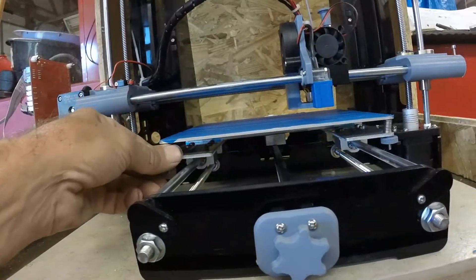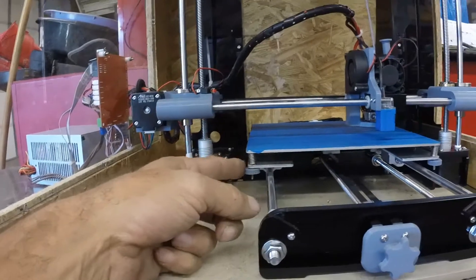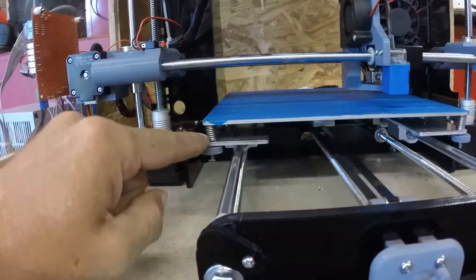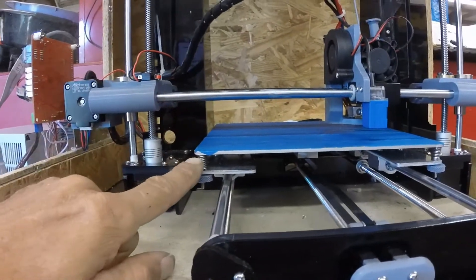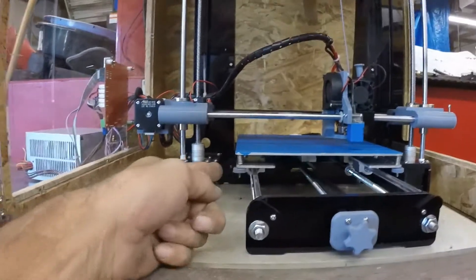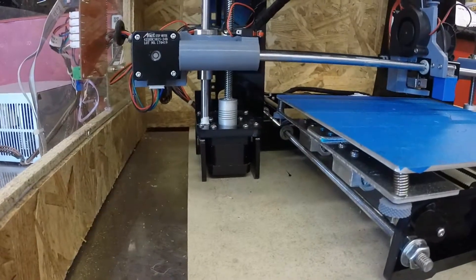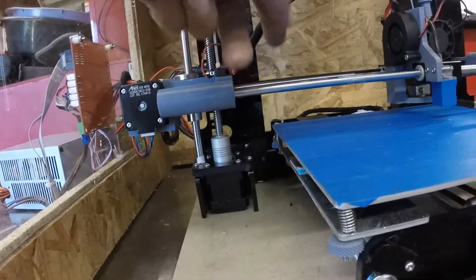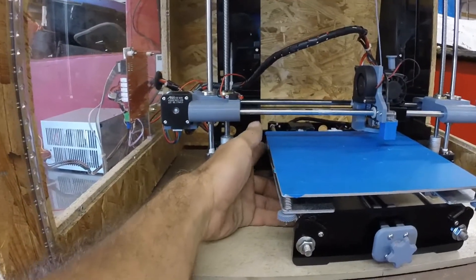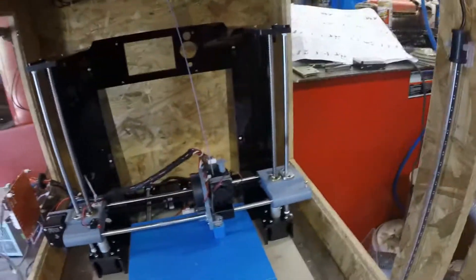I also set up my bed adjustment with these little screws. These screws come down from the top and are held in place with a nut up above, so the nut sandwiches the screw to the frame. I can simply adjust it by twisting this knob, which is really nice especially for the back ones, because the back ones are really hard to get at on the Anet A6 because of the rods that come through. Now I can just put my finger in there and slide back and forth — that's a big improvement.